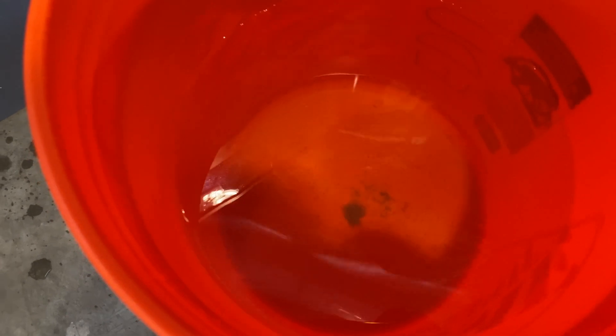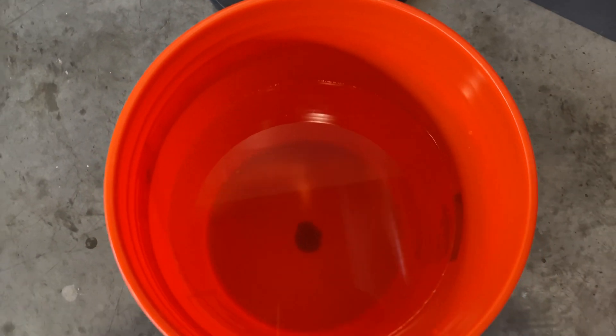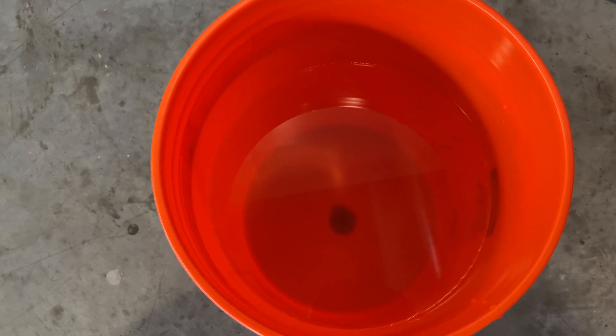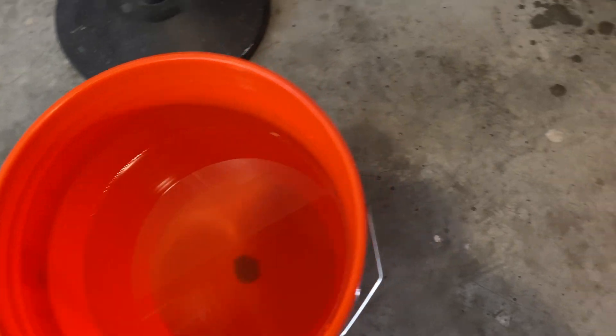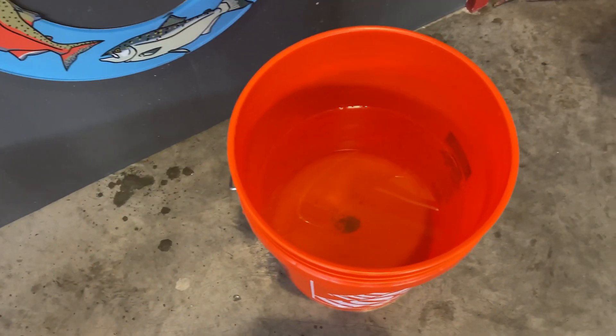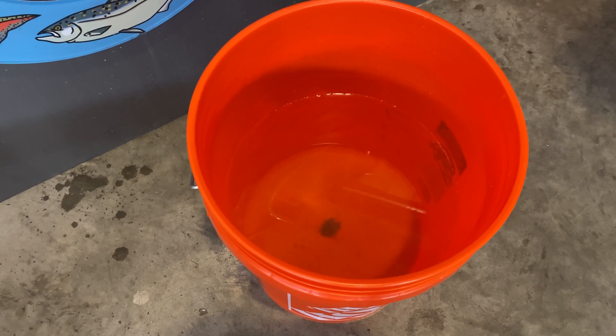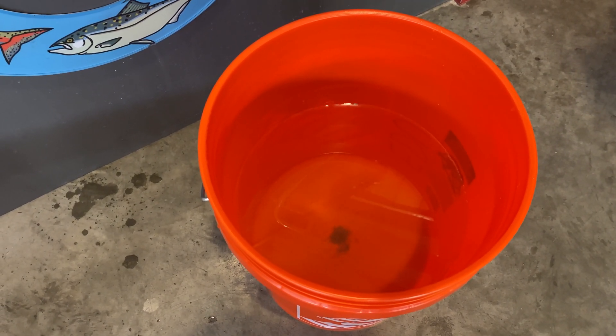So after we finish cleaning the gravel, you can see there's some debris in each of these buckets — a large amount of uneaten food. We're not overfeeding, but uneaten food and poop is what happens. So if you're not siphoning your gravel, that's going to really negatively affect your water quality. So now we're going to get the filter canister and get it ready to be cleaned.